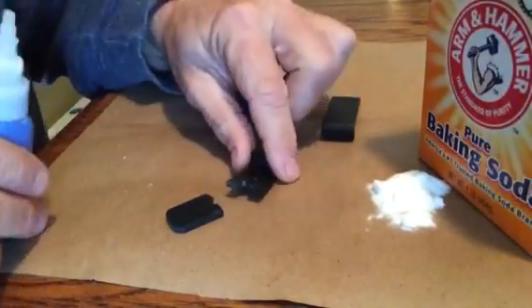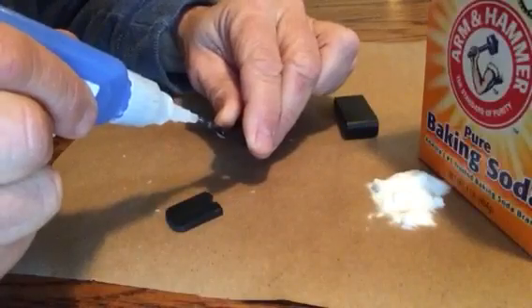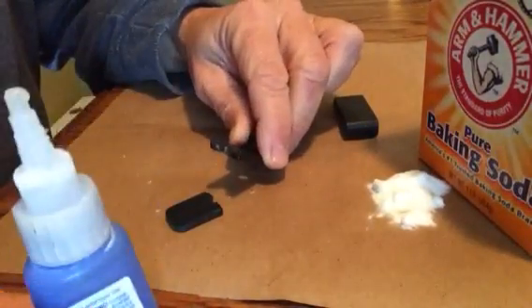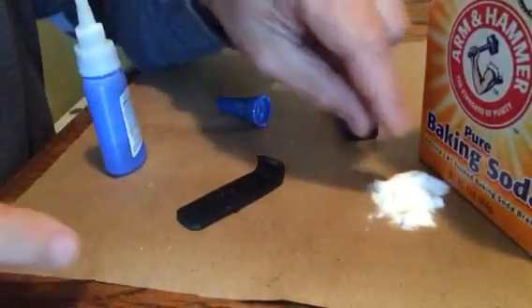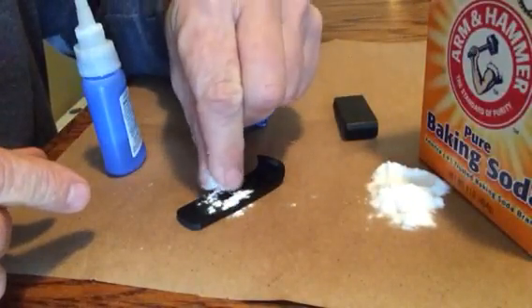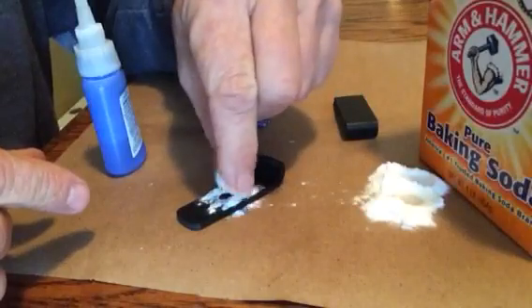Let's give it a try. You can see the fresh glue on top. Sprinkle your baking soda on top of it — kind of a catalyst.